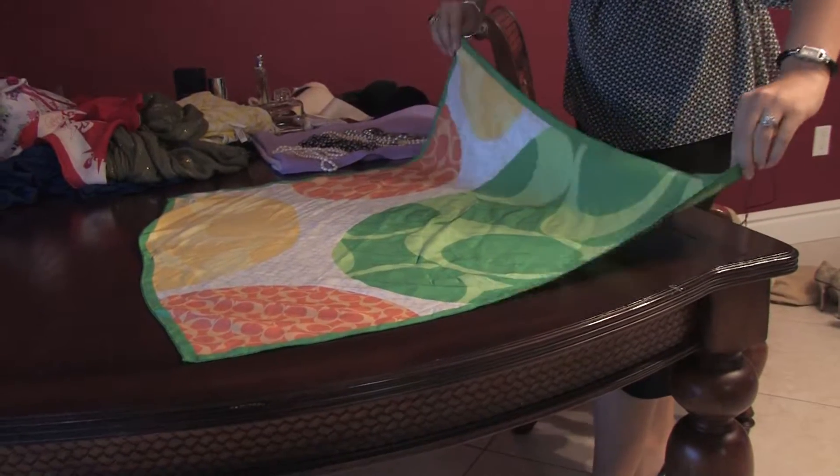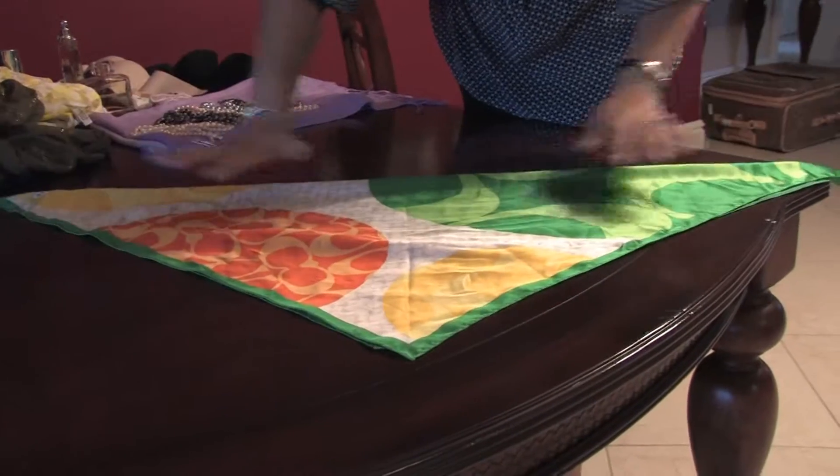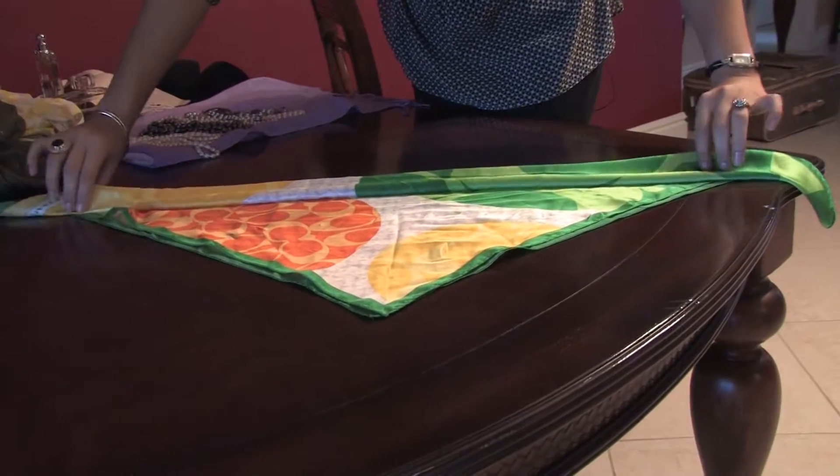So what you got to do is bring one point to the other one. Of course, this is silk, so it's going to be a little harder, but it's a very nice bandana. Then you just go ahead and fold it in little pieces like that.